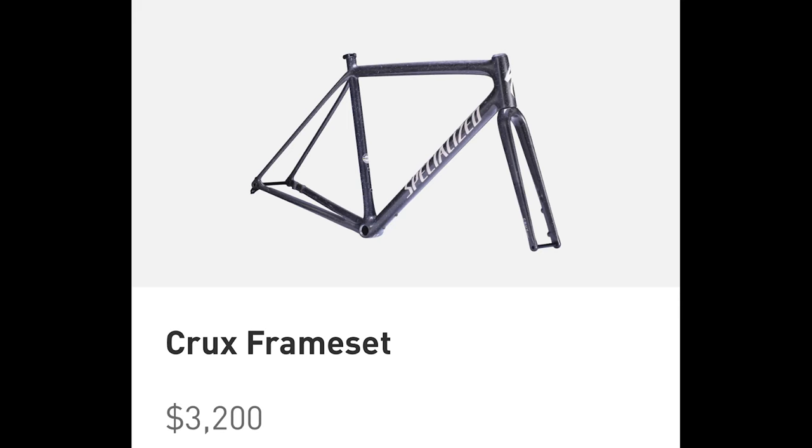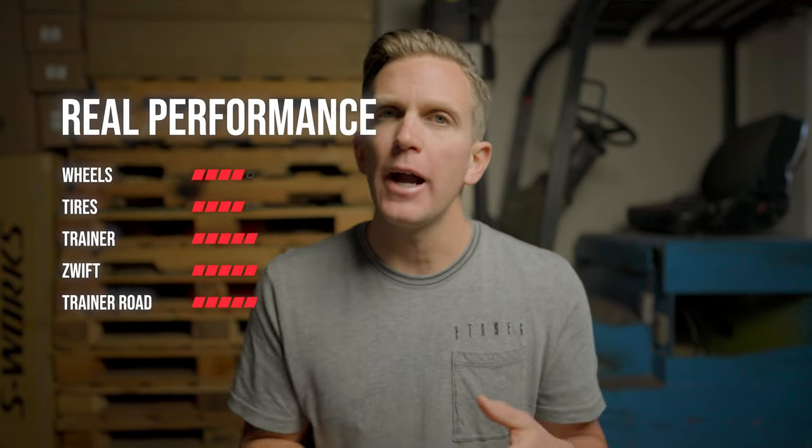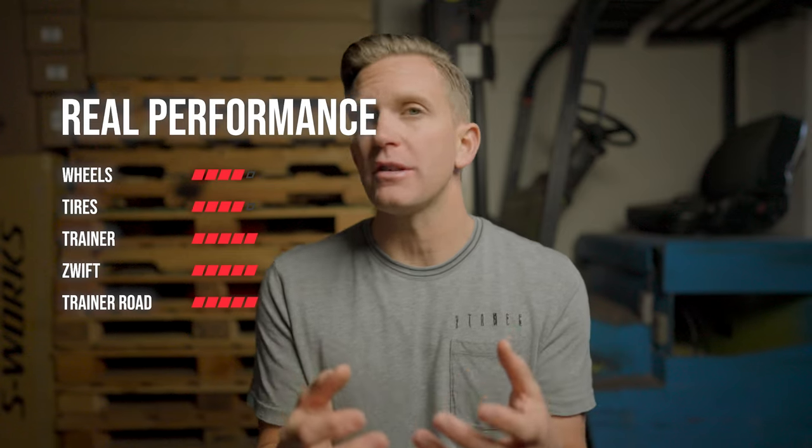I'd strongly encourage you to consider the Crux Pro frameset — I think they call it the 10R Carbon. It's still $3,200, but it's $1,300 less than the S-Works frameset, and all you're doing is getting a frame that's just a little bit heavier. You could take those savings and put them towards things that will actually make you faster — call it wheels, call it tires, call it a trainer or a subscription to something like Trainer Road or Zwift. Those are things that are going to make you actually faster instead of just saving a couple hundred grams on your frameset.